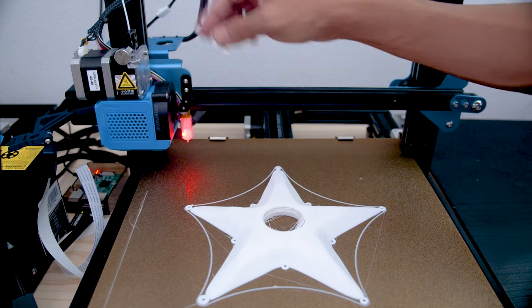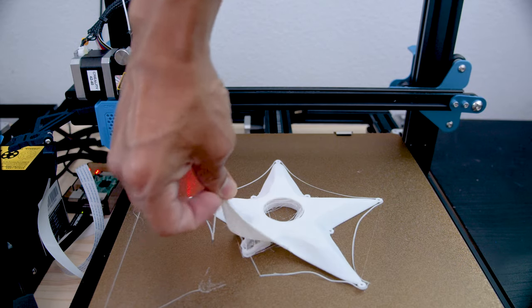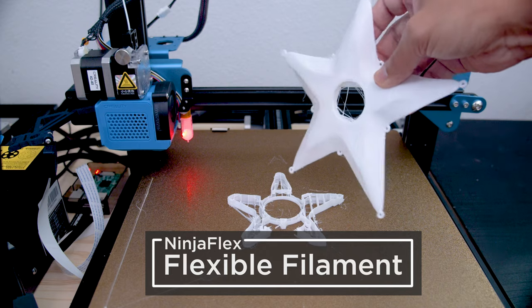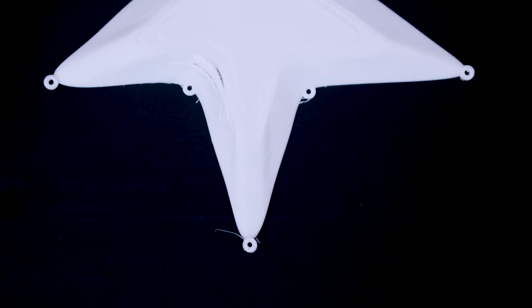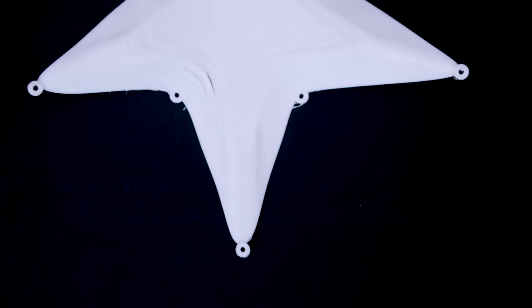The mask is 3D printed in NinjaFlex. This filament features a Shore hardness of 85A and it's both flexible and elastic. It's also 3D printed with some support material. These parts are stringy and need a bit of cleanup, which is easy to do with a pair of flush snips.